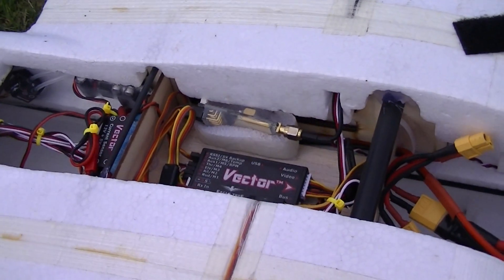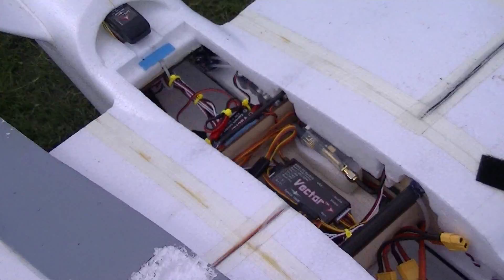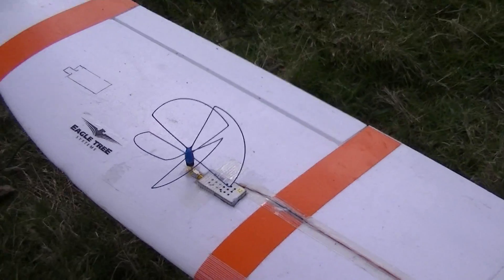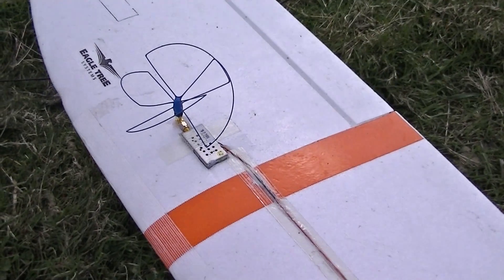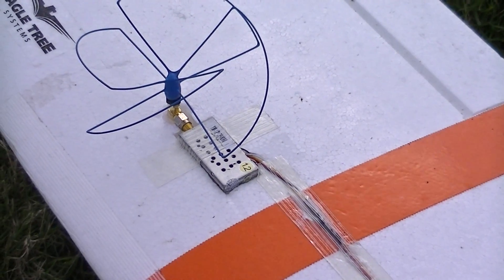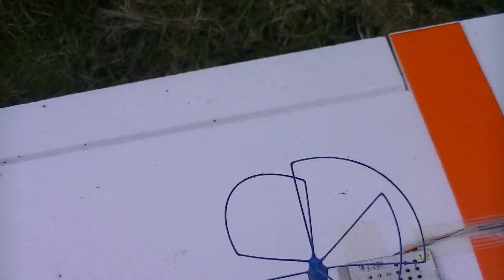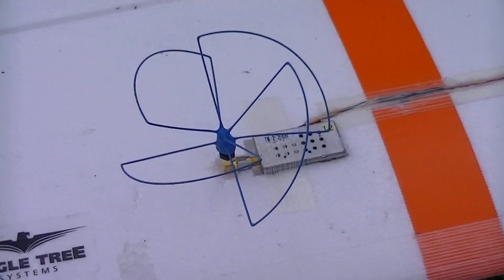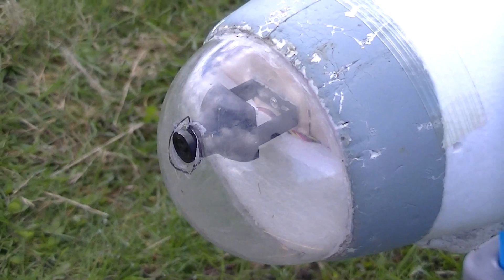I'm also using a 1.2/1.3 GHz VTX. It has the capability to go one watt, but for now it's set at 500 milliwatts. I'm using a Blue Beam antenna — I like this one with a shorter stem. I think it's better for aerodynamics.